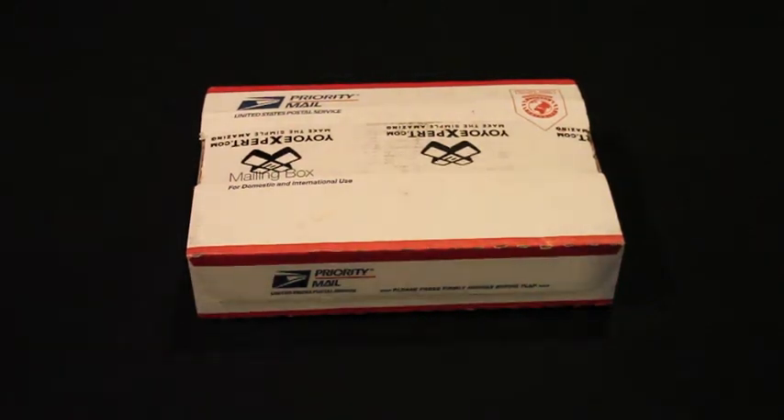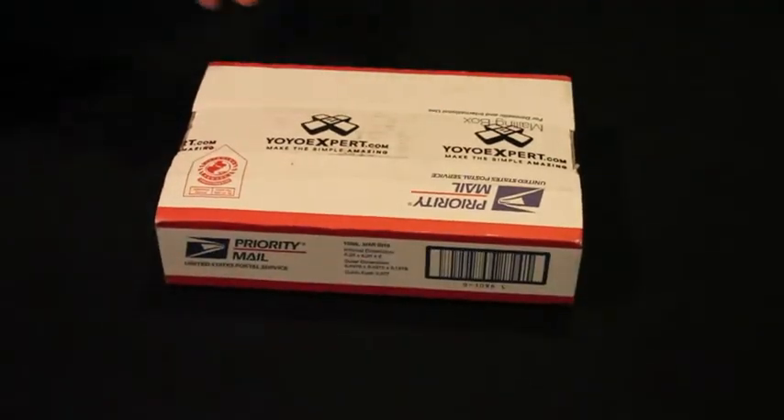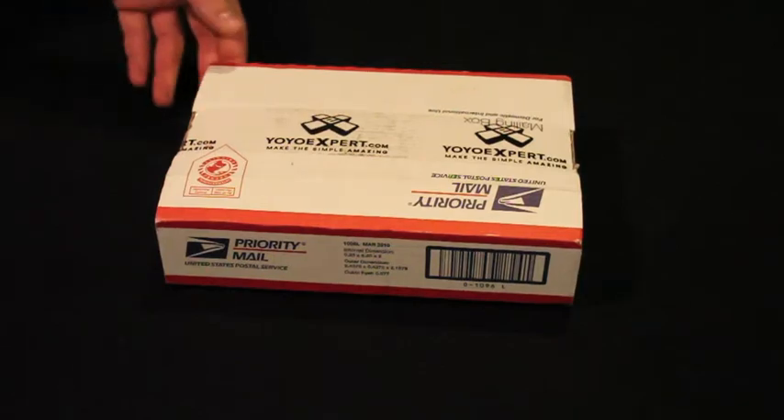Hey everyone, I'm back again with an unboxing video of an order I got from YoYoExpert. I ordered this Thursday and today is Monday, so I received it over the weekend. I'm pretty happy with the shipping.